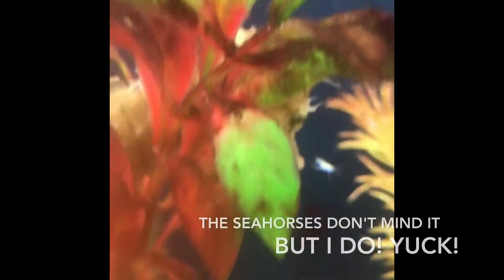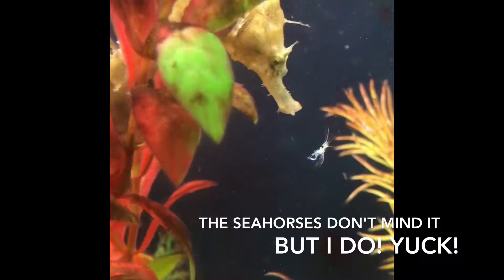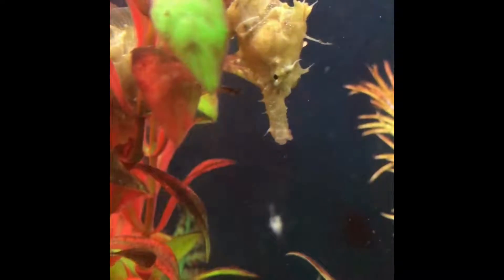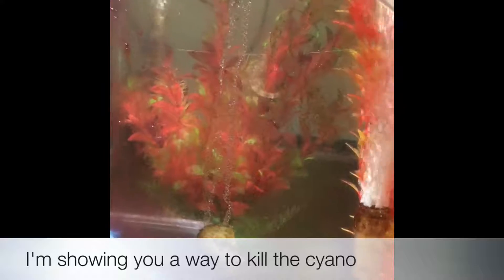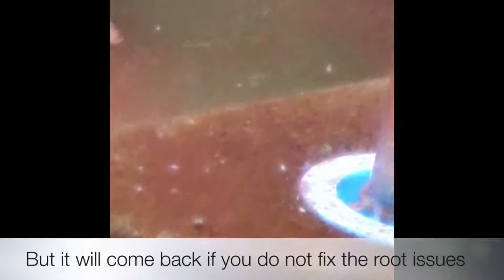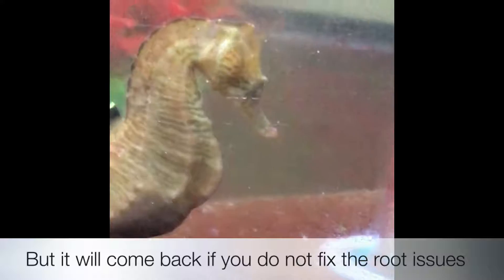While cyanobacteria itself, and even nitrates, don't technically hurt seahorses, the indication that your buildup of nitrates and organics being high will eventually hurt them. Besides, it's disgusting, so I'm going to show you a way to kill the cyanobacteria. But please believe that it will come back if you do not fix the root issues, which we'll go over in just a minute.